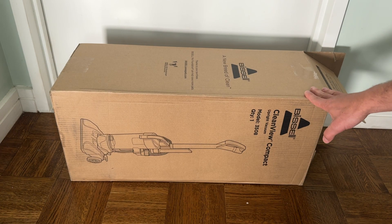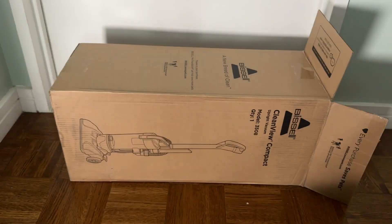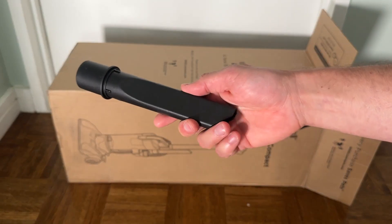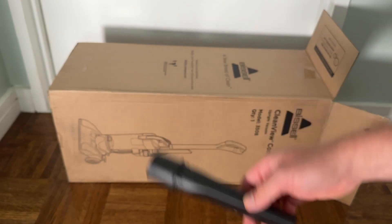Here's the box and here's how it arrives. You get your instruction manual, warranty card, and the crevice tool — the same sort of tool you'd find with a Shark or a Dyson.